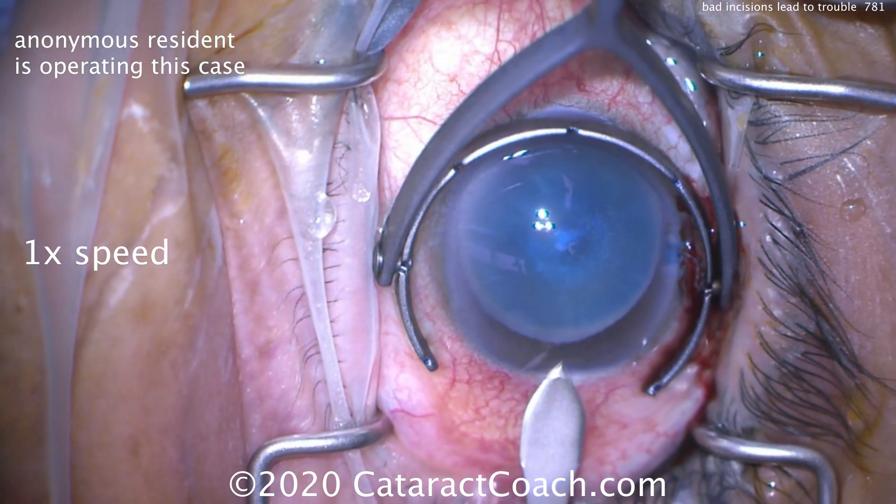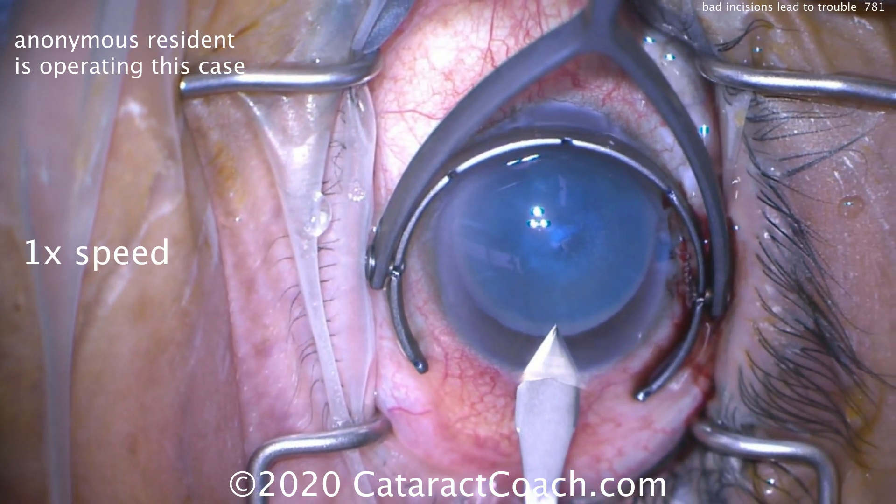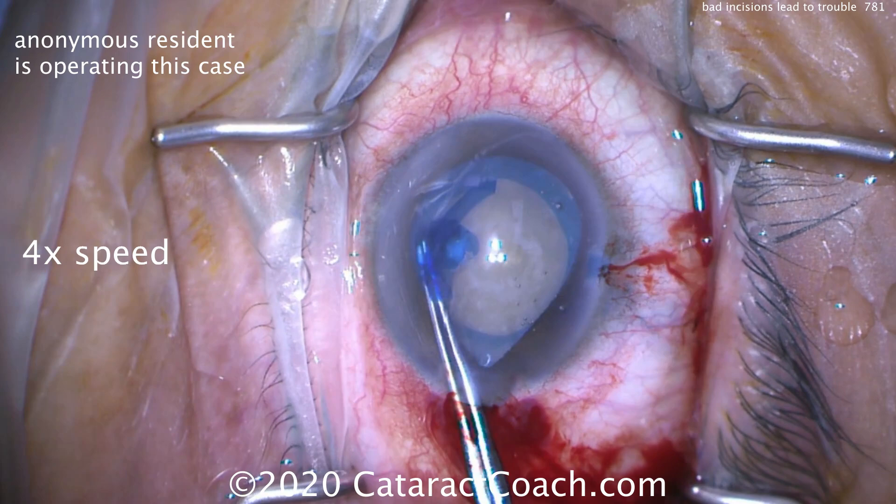The angle is going to be too steep, so the incision will be very short. And you've already committed — you've already entered the anterior chamber. Nothing you can do now but to proceed. There's the bleeding from the conjunctiva.